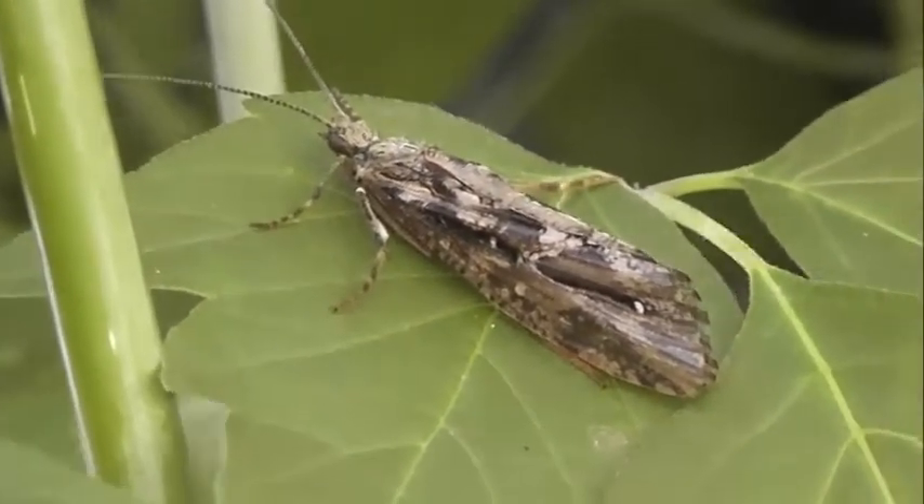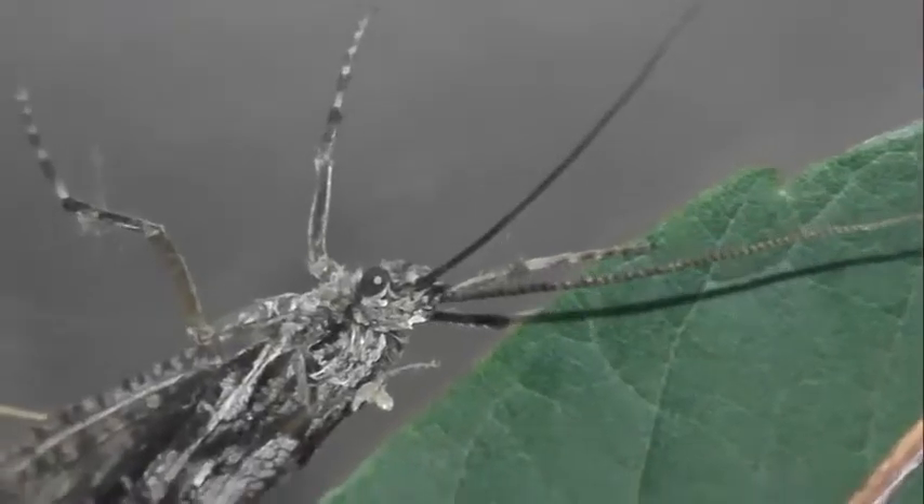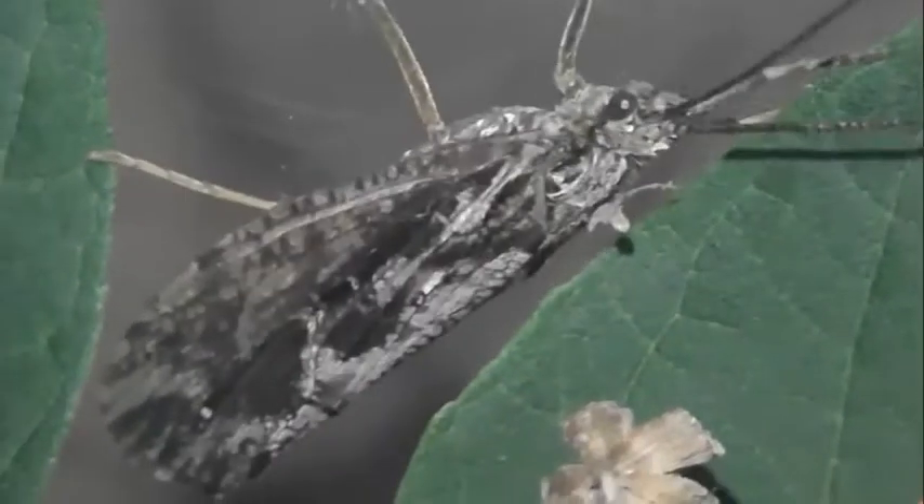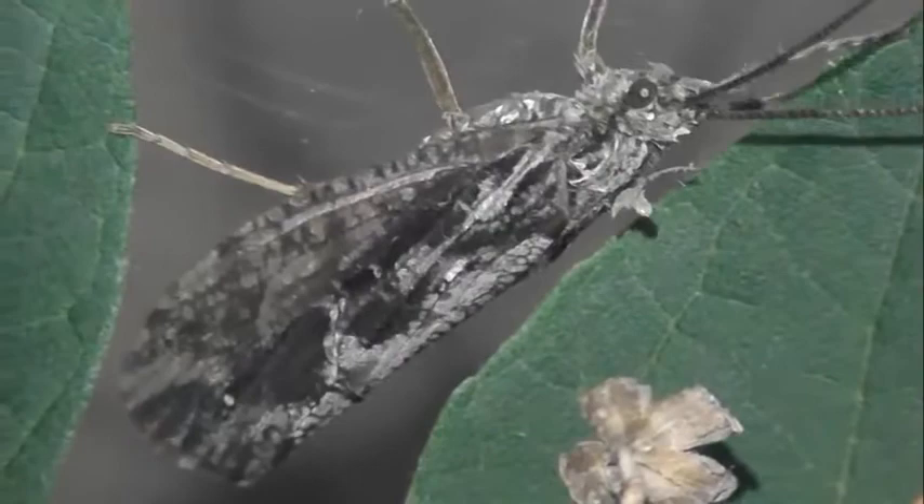Род Фриганея относится к семейству Фриганеиды отряда ручейники. Род включает 13 видов.